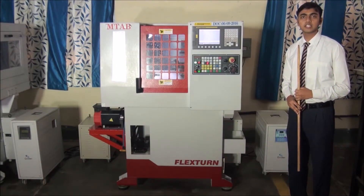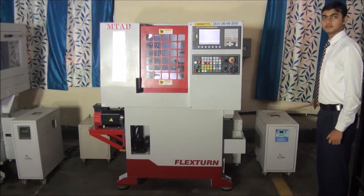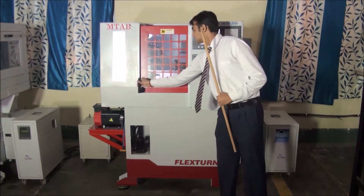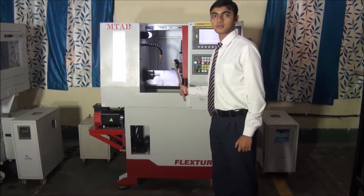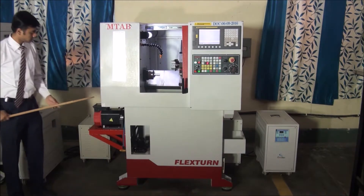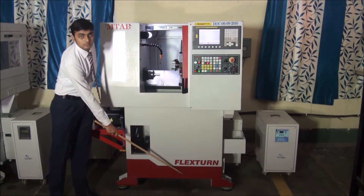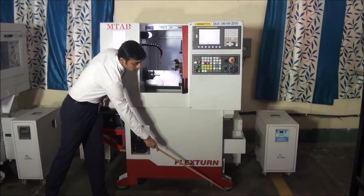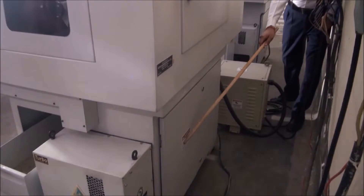Now we will see the various parts of this trainer. This is the power supply board. This is the voltage stabilizer. This is the CNC operating panel. This is the operator's panel. Inside: this is the spindle assembly with three jaws that holds the job; this one is the turret holding eight tools; and this is the coolant tap. At the bottom: this is the spindle motor which is a servo motor; this is the coolant motor; this is the coolant tank; this is the chip tray; these are the damping pads on which the CNC machine rests; this is the lubrication oil tank and the lubrication motor; and these are the electrical and electronic systems.